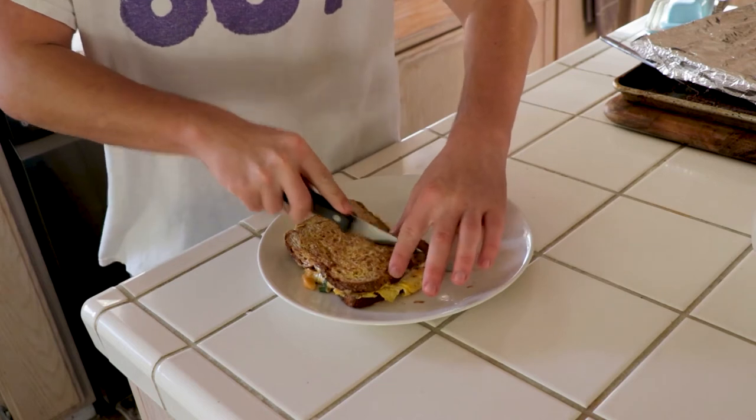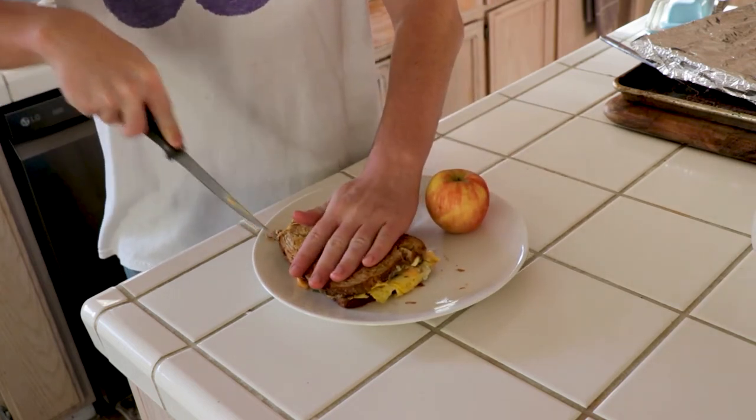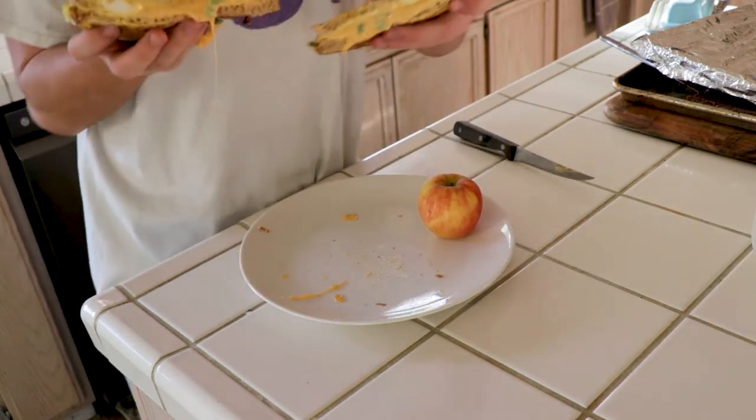Then you want to cut it into triangles because triangle sandwiches taste better, obviously. And then you're done. There you have it. Now you have a delicious and simple egg sandwich. I hope you have a good rest of your day, Wolfpack, and back to you anchors.